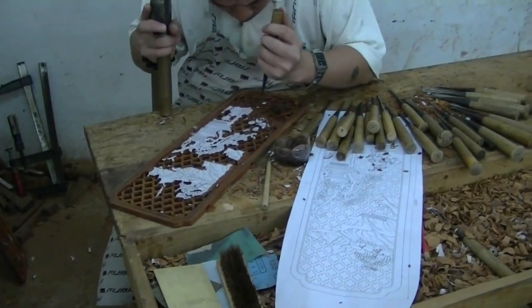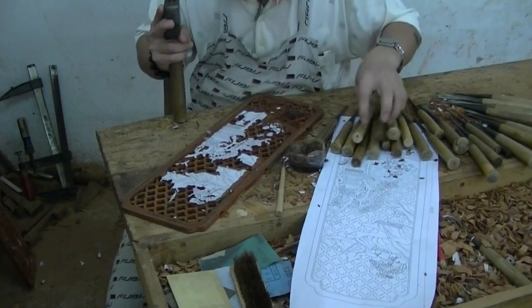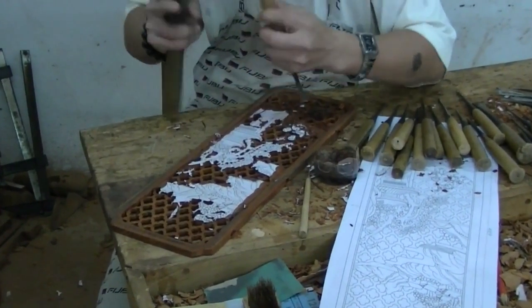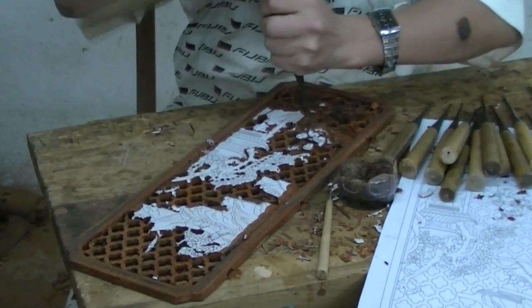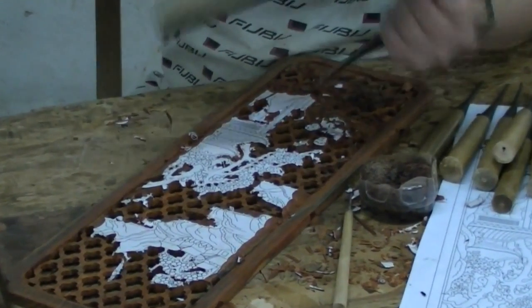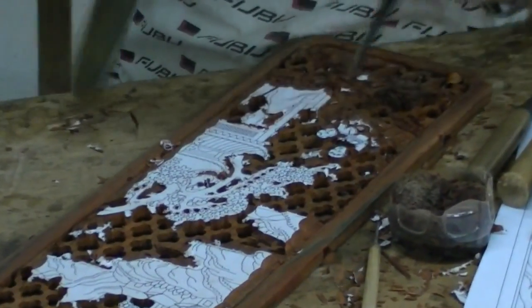Relief carving, or carving on a flat wooden surface, begins with the design sketched on paper. The sketch is glued onto the surface of the wood to be a guide for carving. Craftsmen use chisels and gouges driven by a mallet to remove wood. To avoid splintering or chipping the wood, they must take into account grain direction and the design's location on the surface.